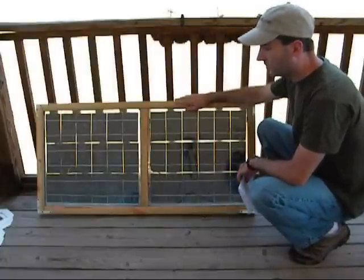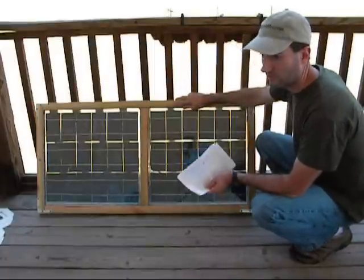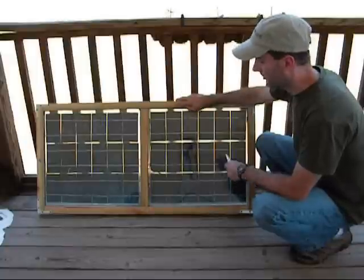Hello everybody. Today I just want to do a final video on how to build your own solar panel — pretty much go over the cost that I went through on this one.